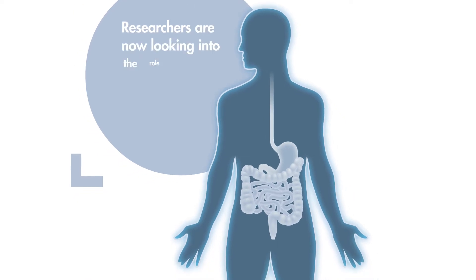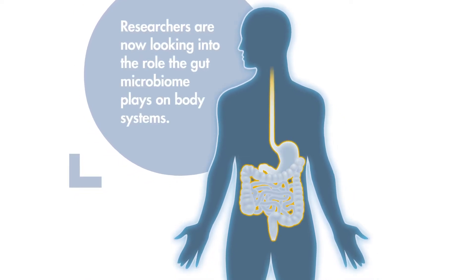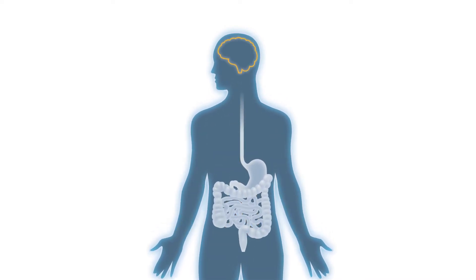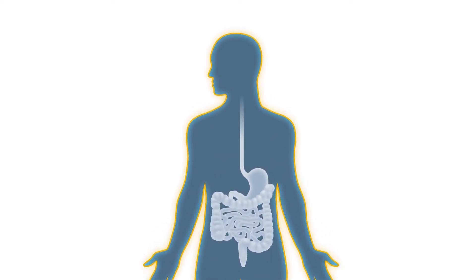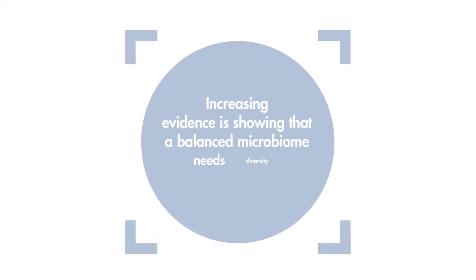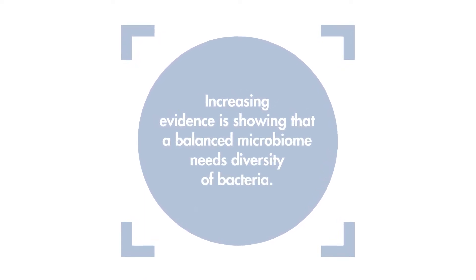Researchers are now looking into the role the gut microbiome plays on body systems. Increasing evidence is showing that a balanced microbiome needs diversity of bacteria.